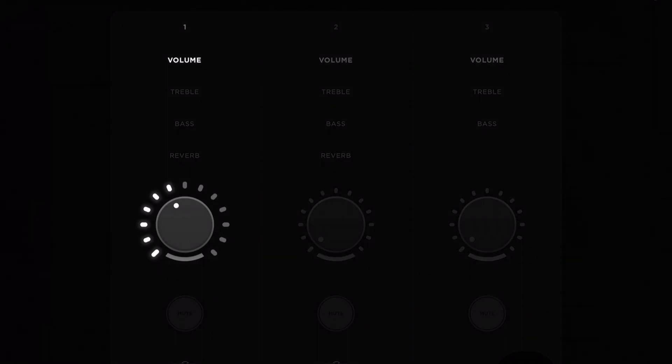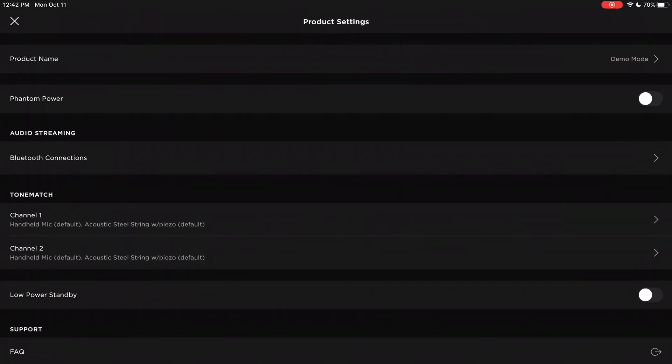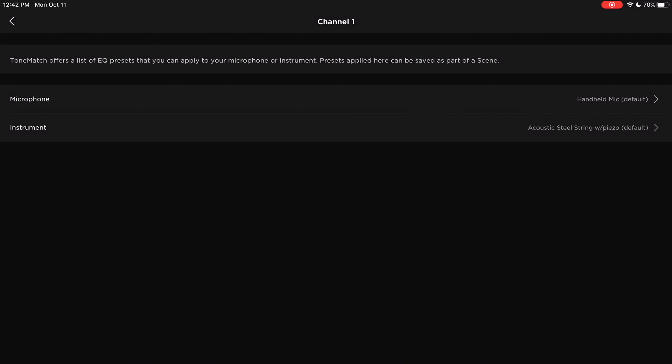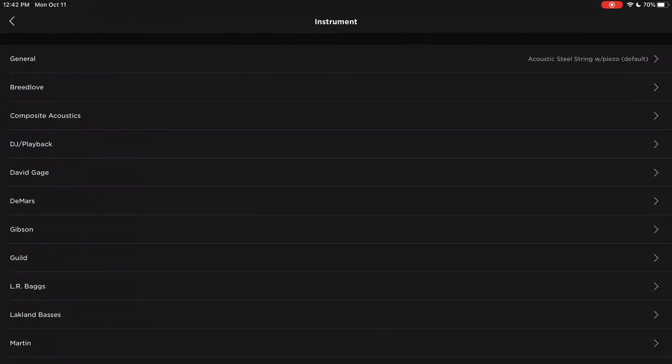Channel 1 and channel 2 are both XLR quarter-inch combo jacks. The mixer is completely digital, so you can use their app, which is designed for these new systems. The app connects to the PA through Bluetooth and gives you control over volume, treble, bass, and reverb on channels 1 and 2. You can also engage their ToneMatch feature to dial in channels to specific instruments — piano, guitar, or even specific microphone brands — using preset EQs.